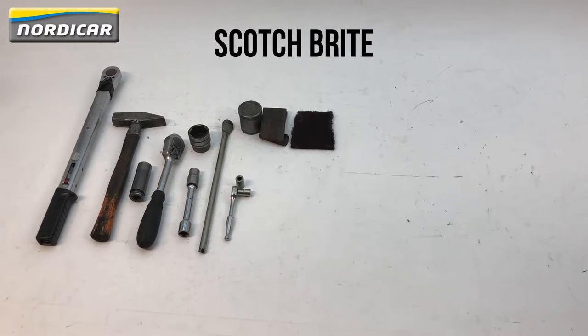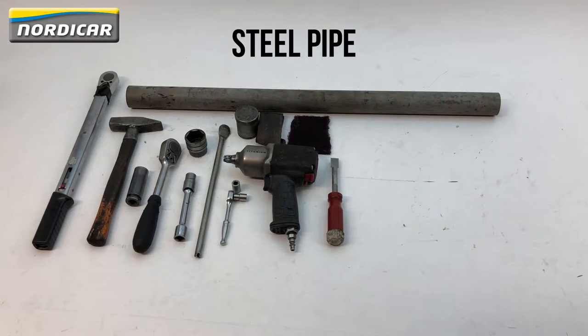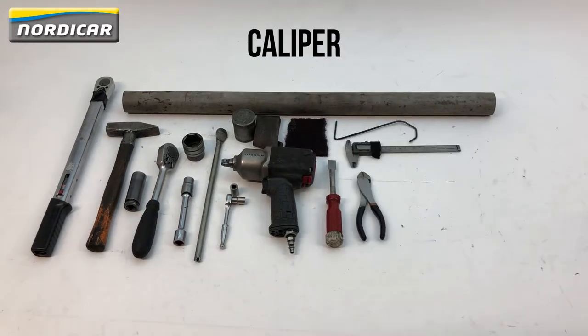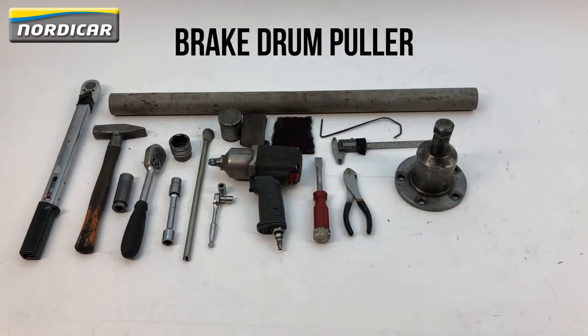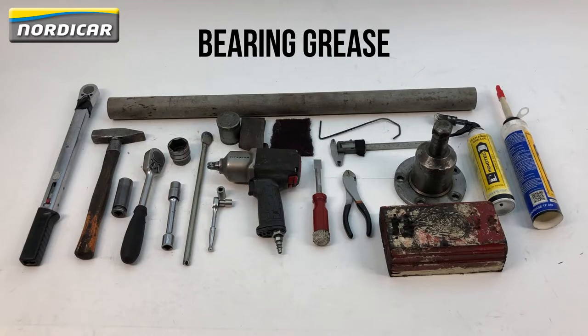Scotch-brite, air impact wrench, scraper, steel pipe, hook, wire cutter, caliper, brake drum puller, wooden block, ceramic grease, and bearing grease.